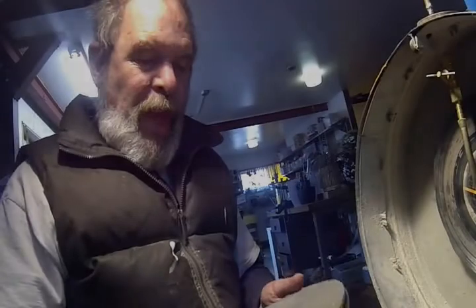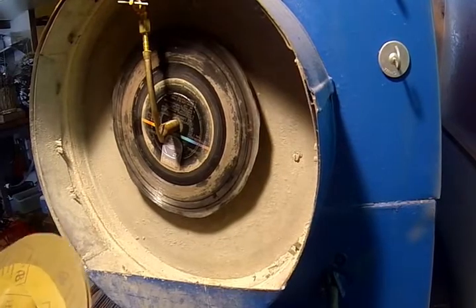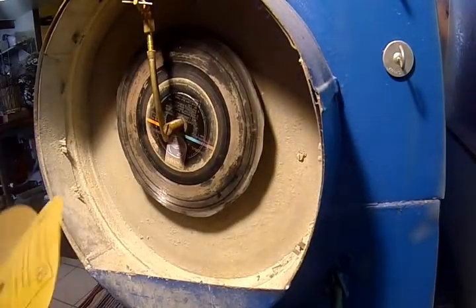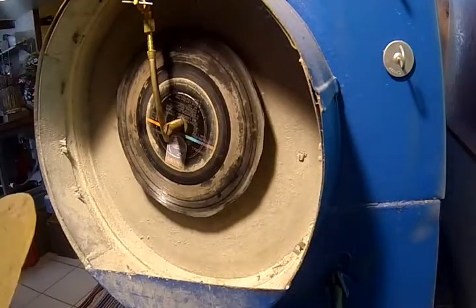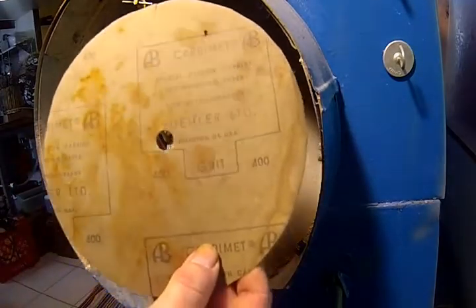Today we're going to do some sanding and start off with a quick sanding lesson. I'm going to be using an end lap sander — that's this machine right here. I'll be using four different grades of sandpaper: 240 grit, 320 grit, 400 grit, and 600 grit wet or dry sandpaper.